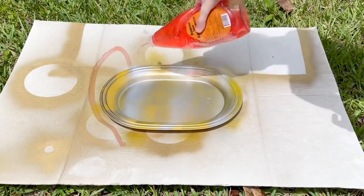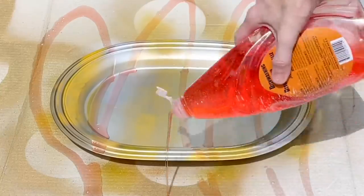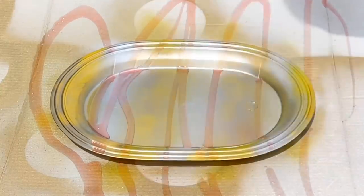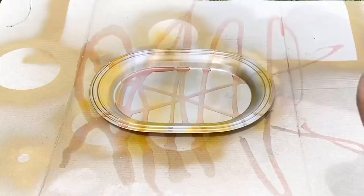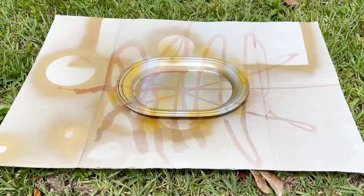The household item we're going to use for this tray is dish soap — just regular dish soap. It doesn't matter the color, brand, or scent. You just need dish soap. I took my dish soap and drizzled it over the top of the tray in whatever design I wanted. I'm doing zigzags, but you could do stripes, dots, or make your lines thinner or thicker. It's up to you.